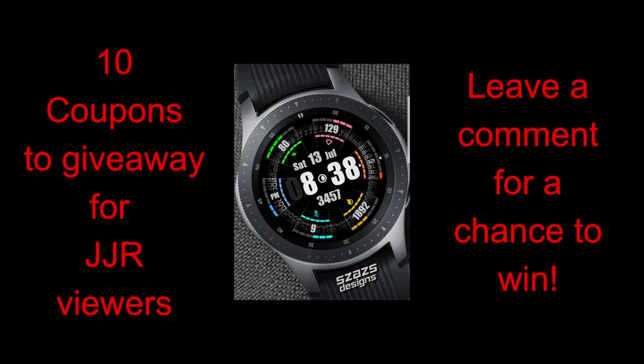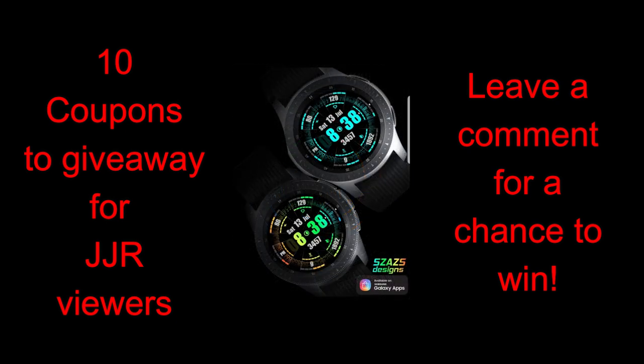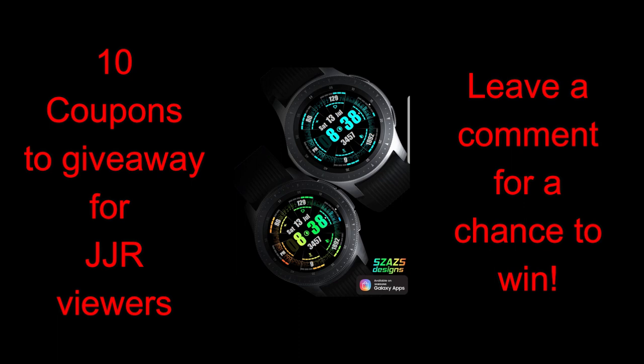In today's show I have a chance to review the newest watch face from our friends at Cezaz, and I think this one may be his best design yet — so expect to see something not only fresh and modern but extremely colorful as well.